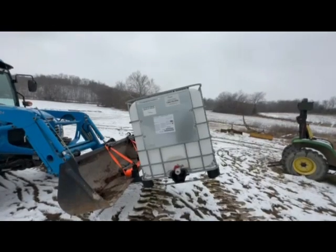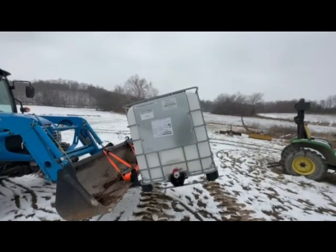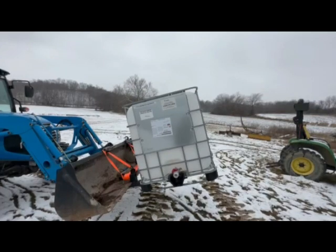As you can see, there's kind of snow on the ground. We're in the middle of winter, so it's really not a good time to be building now.